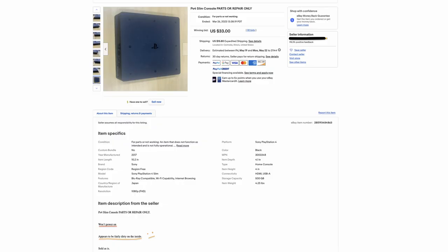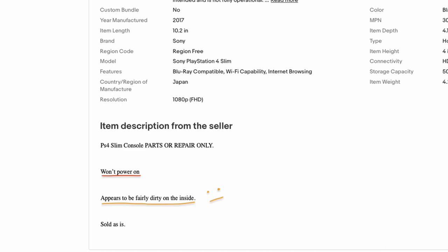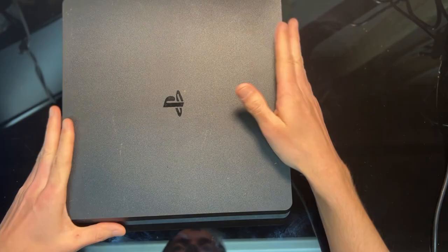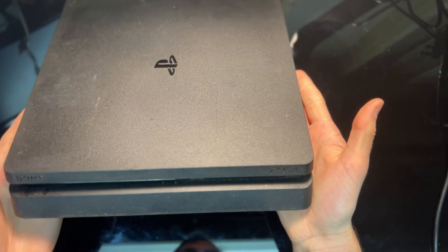Hello and welcome to Fix More Waste Less, where I try to fix broken electronics and keep them out of the landfill. Today we have a broken PS4 Slim that does not power on. I bought this PS4 on eBay. Besides the no power, the listing also says it's fairly dirty on the inside.